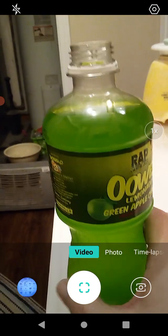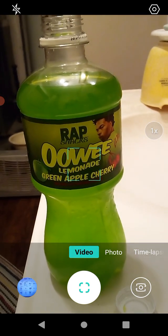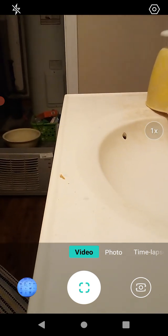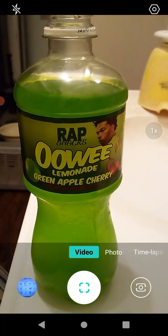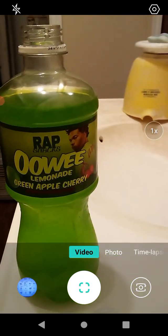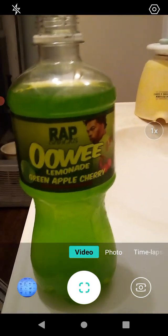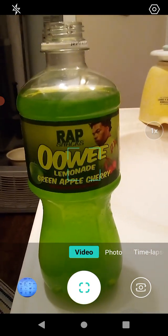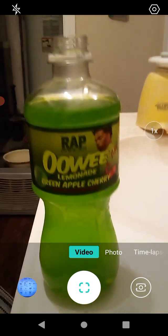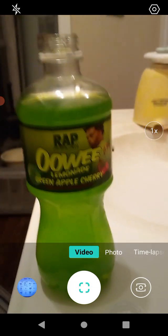This is the lemonade flavor. I thought it would be kind of sour because of lemonade, but it's actually very, very sweet. There's no tartness to it at all, which is really good. I don't have any problem with sour drinks, but this is actually really, really good — I really like sweet drinks.